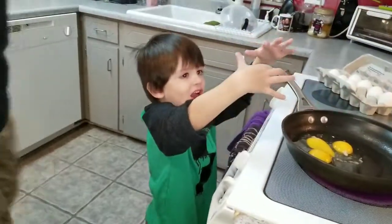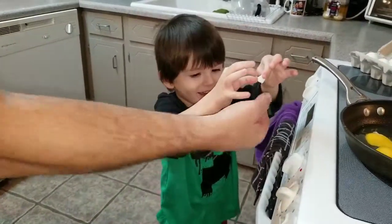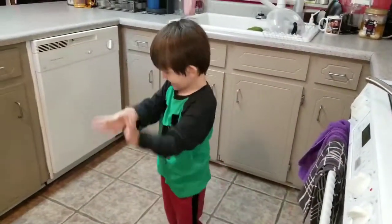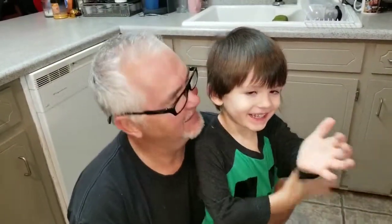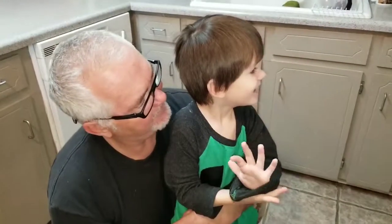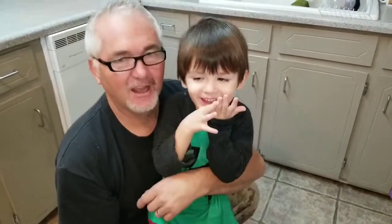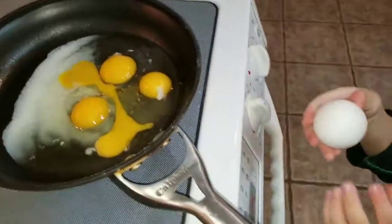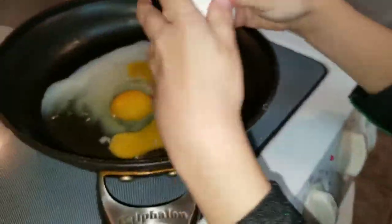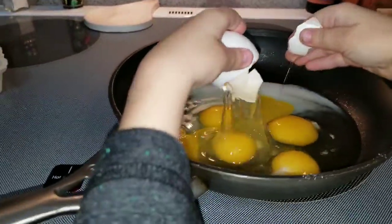Okay, look at Grammy! What do you think about it? Gooey! Good job! Look at Grammy — and that's the way you crack eggs. Have you ever cracked an egg before by yourself? Never! Well, look at Grammy. Was it fun?